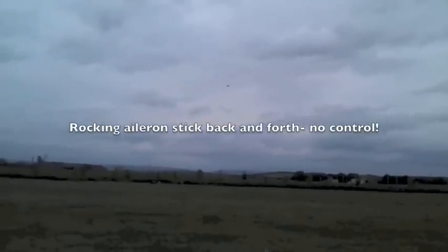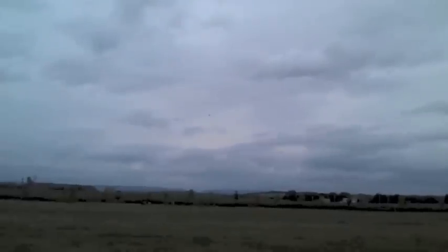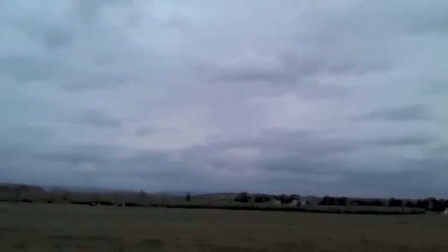Here I'm rocking the controls back and forth and it's really not doing much. All I can do is get some height. The thrust vectoring is helping me get some altitude, but that's about it.